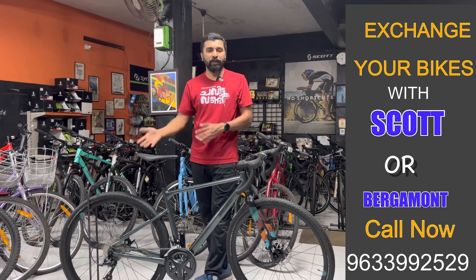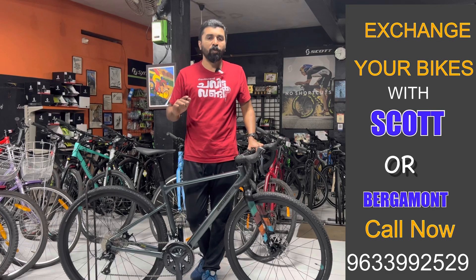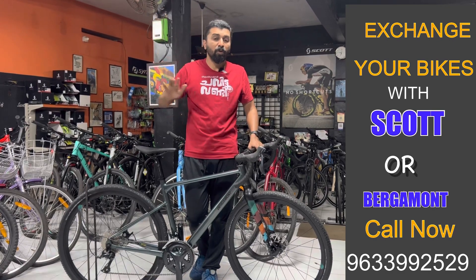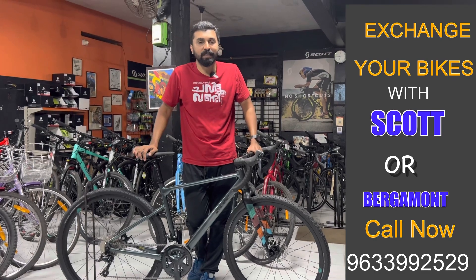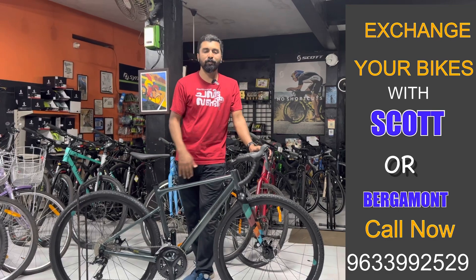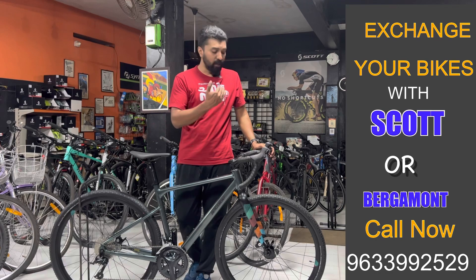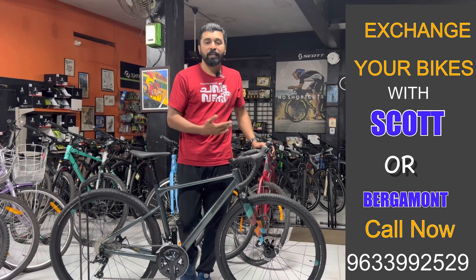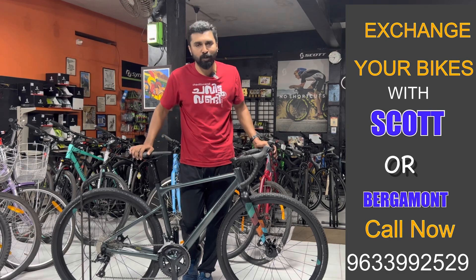These bikes are available in different frame sizes. If you have a tri-hundred bike or a small gravel bike, you can get a feel like a road bike. It's a very comfortable riding position and great tires — a good road and terrain model.